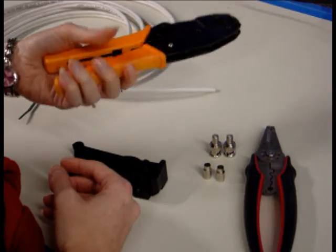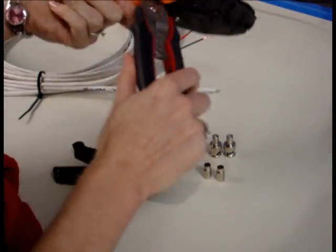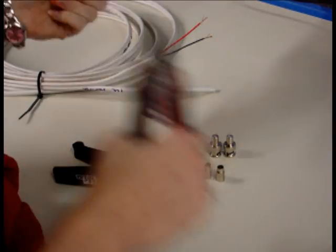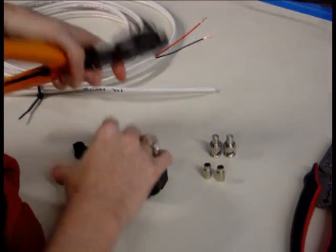The tool I use is a ratcheting crimper. You can use something to knock it out if you want, or you can just squeeze, and once the ratchet lets go, you are ready to go.